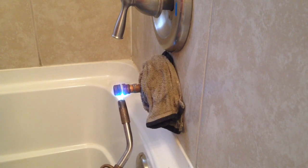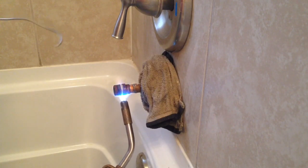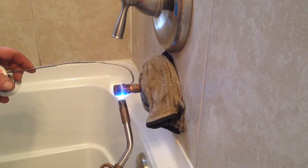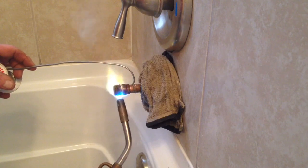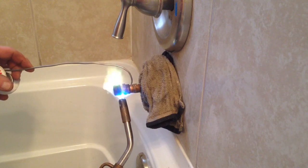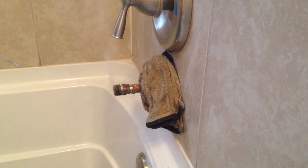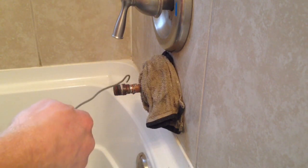I roll out a little bit of solder. Once it gets hot enough I put the solder right on the fitting — with the heat on the fitting side it draws the solder back into the joint. Once I get it hot enough I can work the solder around even without the flame.